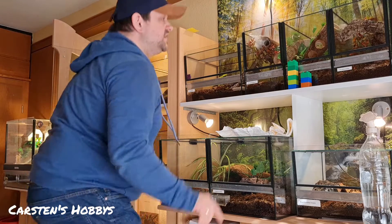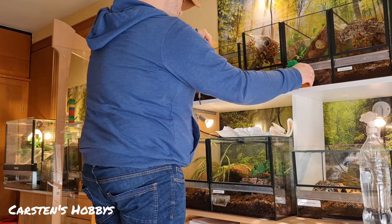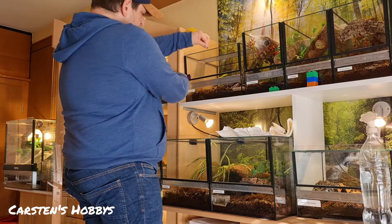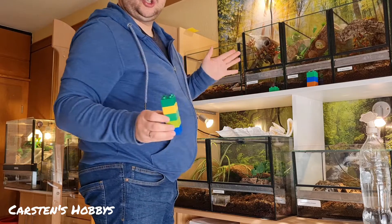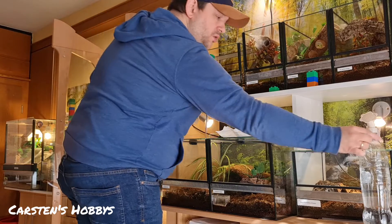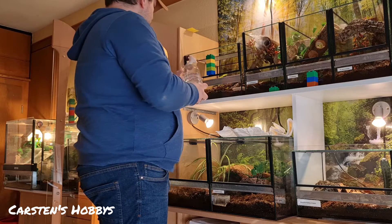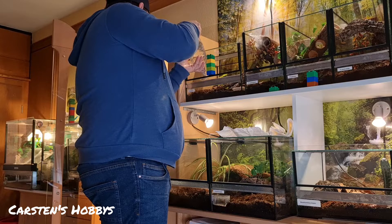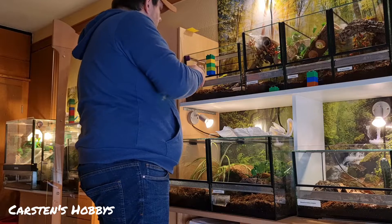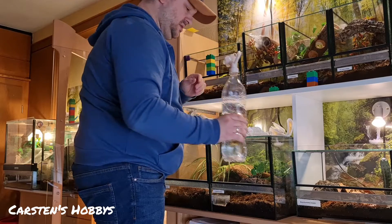Das heißt, die Becken sind für mich jetzt soweit fertig, was das Bewässern angeht. Hier brauche ich die Scheibe eigentlich auch nicht ganz rausnehmen. Hier ist sie leider auch schon gesprungen – ich habe einige Becken stehen, die auch nicht neu sind, die habe ich gebraucht erworben von einem Spinnenzüchter. Deswegen haben wir teilweise leicht beschädigte Scheiben. Hier ist auch Echtmoos drin, das mache ich ein bisschen mit nass – wunderbar.